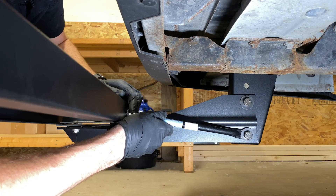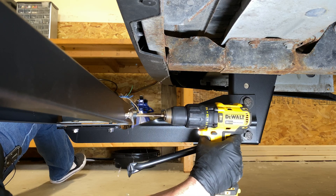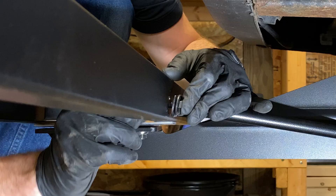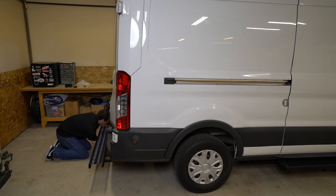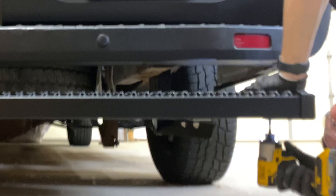Hold each support brace against the step board to mark a location for drilling. Then, drill a 3/8-inch hole through the step board. Attach using the supplied hardware and tighten all fasteners. Slide the end caps onto the ends of the step boards and secure using the self-drilling screws.